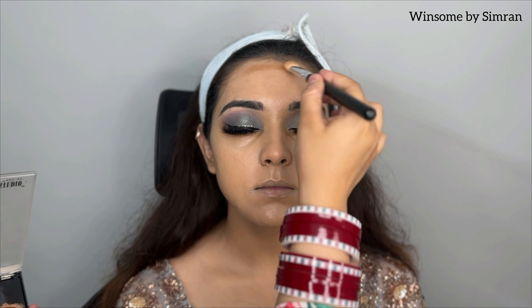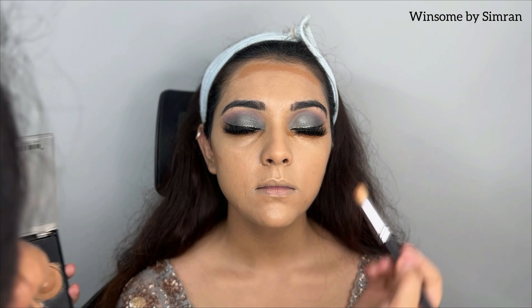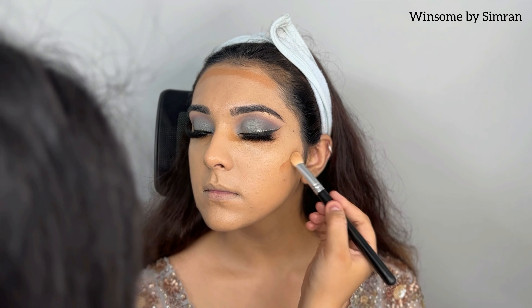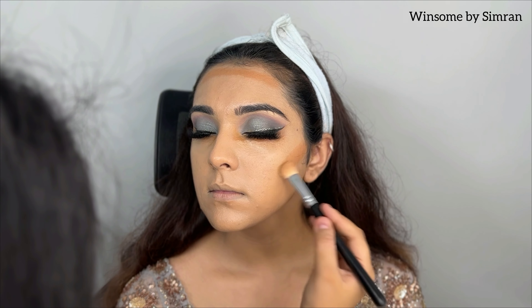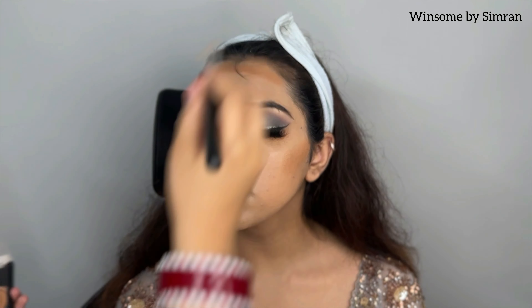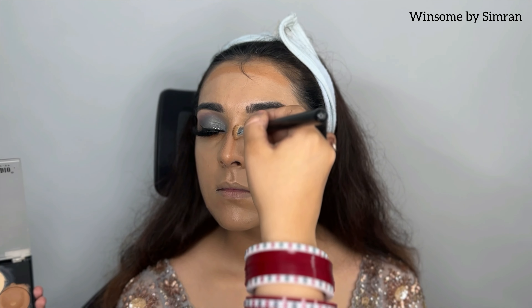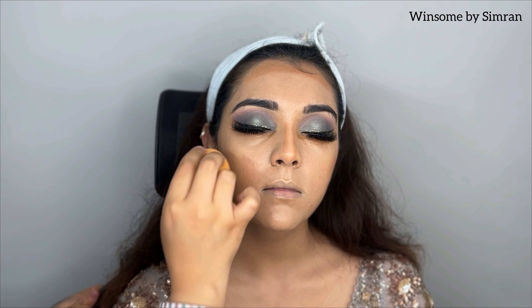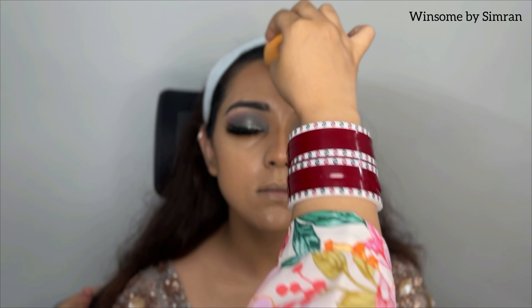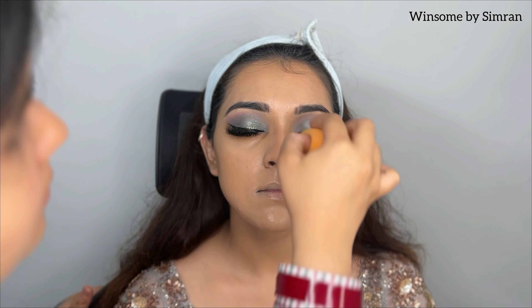Make sure you blend the foundation from the face down to the neck. Next, I am using the Makeup Studio Foundation Palette in shade EP066 — I take a darker brown shade for contouring the face using the same brush. I do a little blend to remove harsh lines. You can blend harsh lines from foundation, concealer, or contouring with the beauty blender.